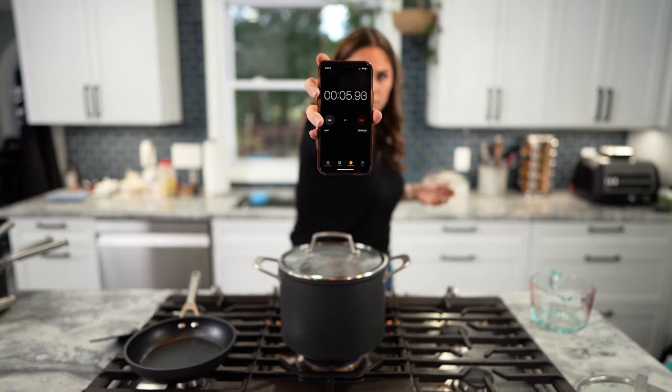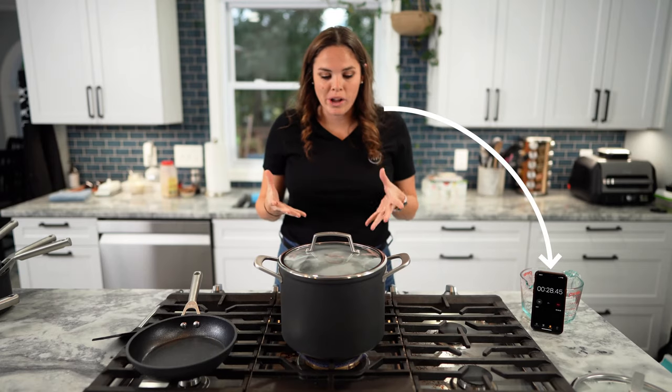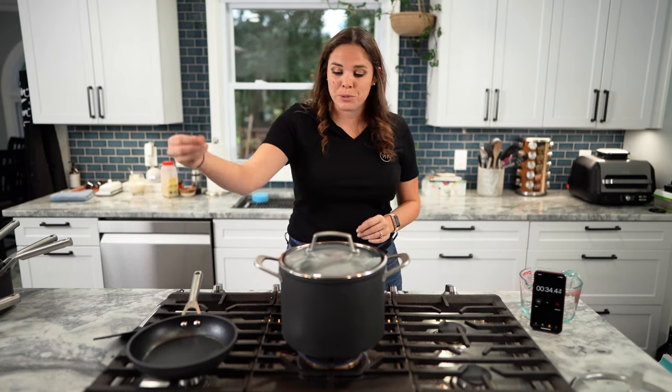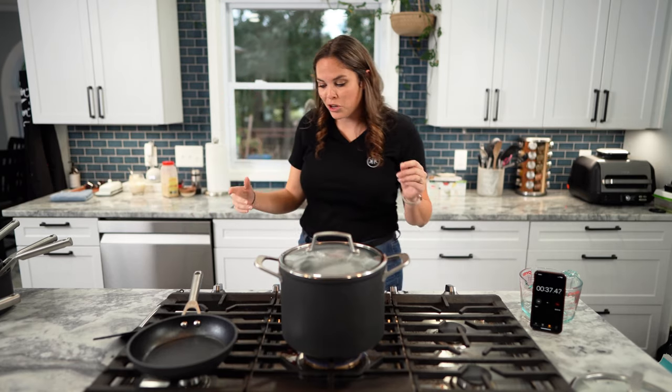I'll start a timer right here. So while this is boiling, I'm going to do a cheese test. We did the egg test — now I've seen a cheese test where you take some shredded cheese, put it in the pan, let it melt, and see if you can flip it. So that's what we're going to do.